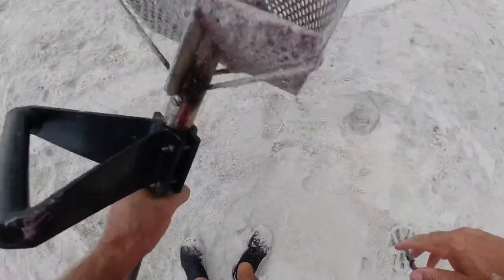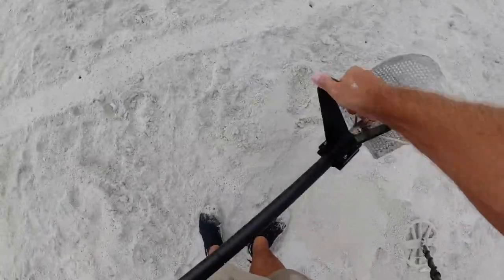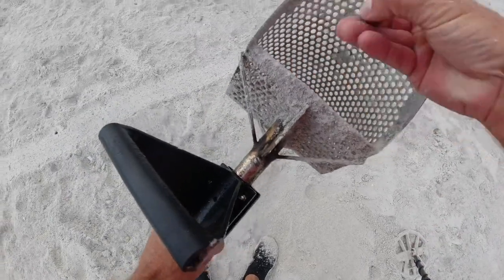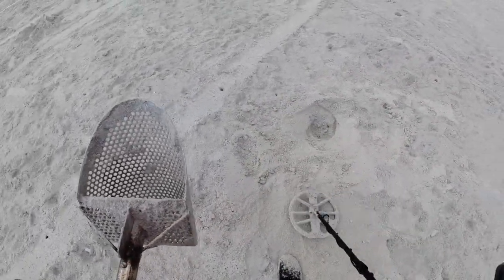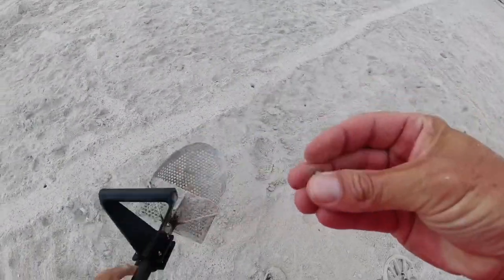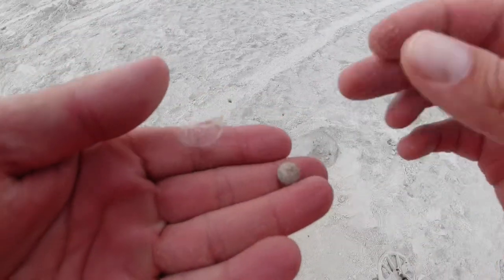I hear something — I like the shells. Is that it? Yep, that little tiny piece. Maybe not... oh no, I see it.